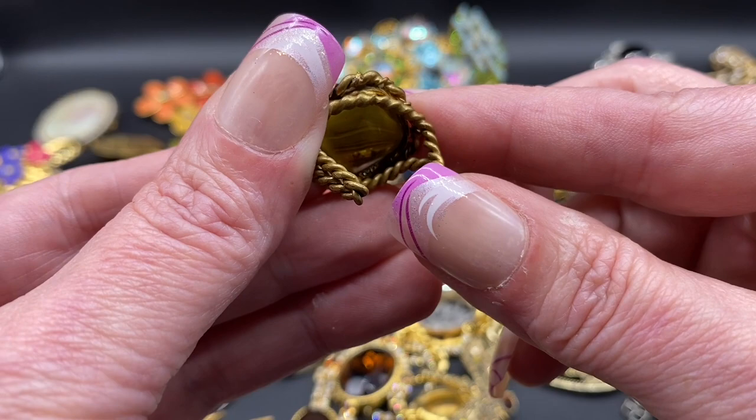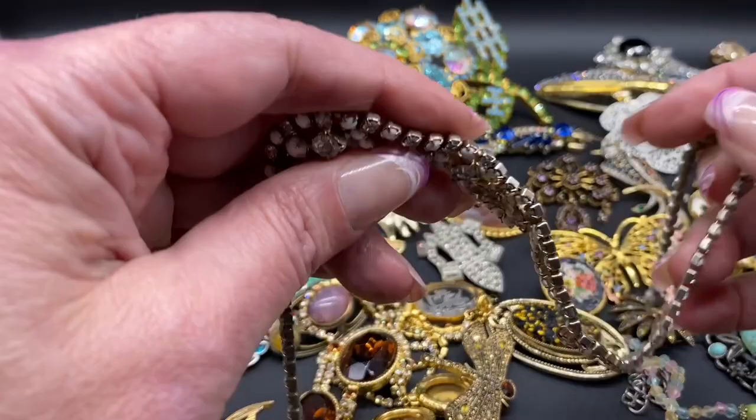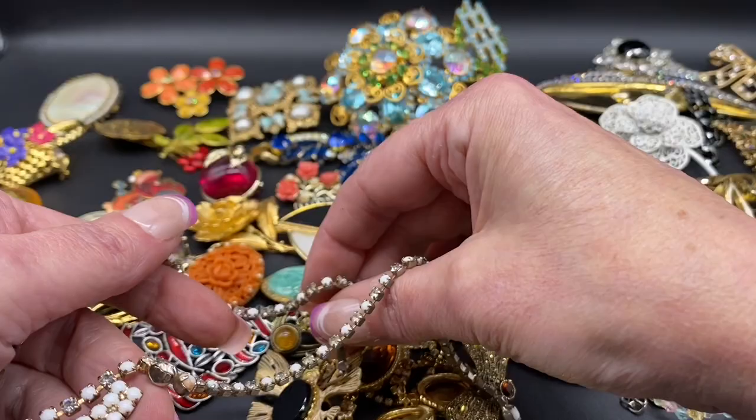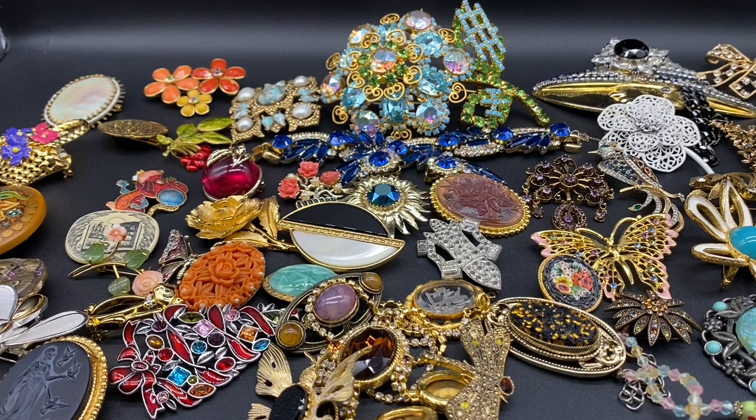And lastly we have this beautiful milk glass necklace — milk glass and clear rhinestones. And there's the back. Let me go ahead and grab my black light and turn down the lights and see if anything glows.